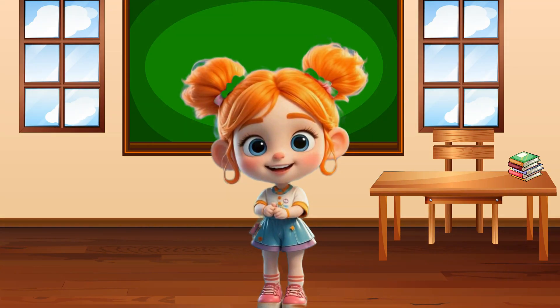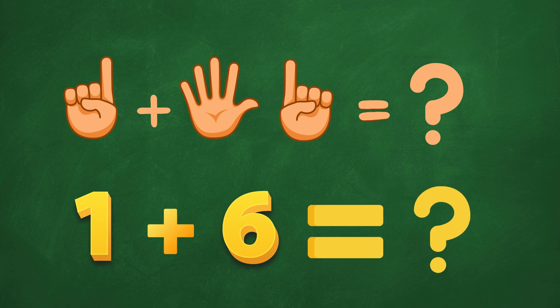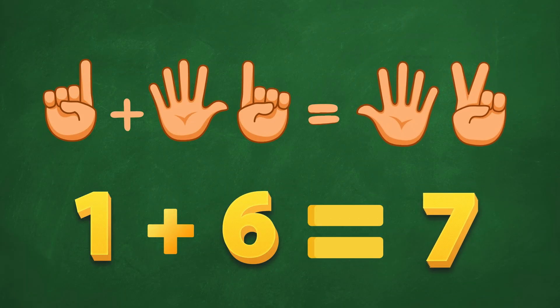Let's look at this. 1 plus 6. Is it 7? Yes! First try! You're a math superstar!